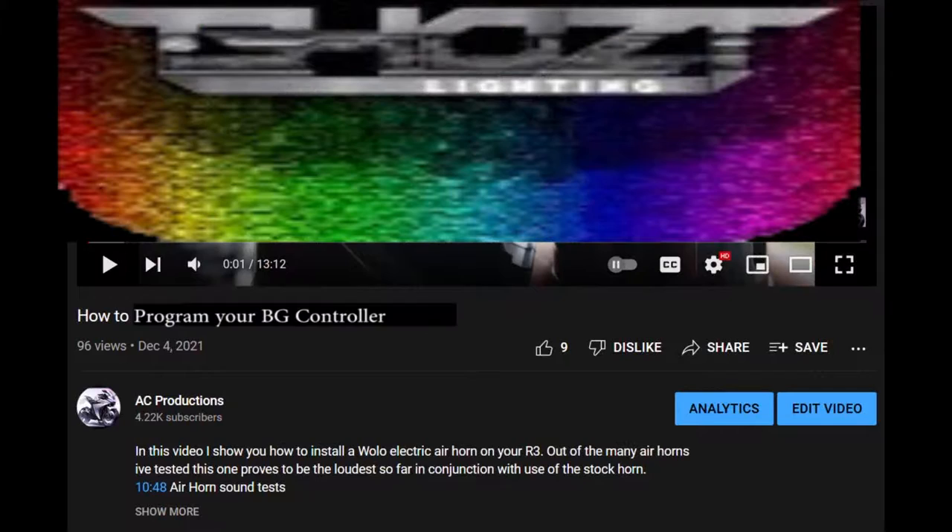Hey there YouTube fans, AC Productions here. In this video I'm going to have some timestamp chapters to help you navigate through the video. This will help you get to a specific part of the video. Just click on where it says 'show more' and look for the title you're looking to get to. Click on the time and it'll take you directly to that part of the video.